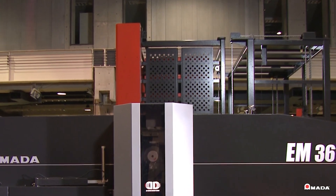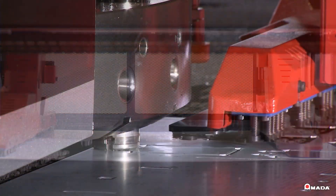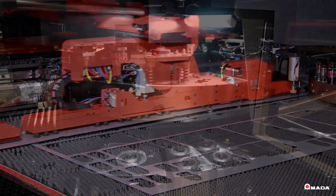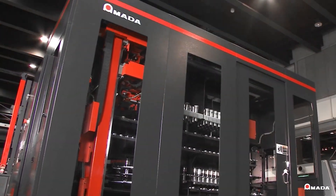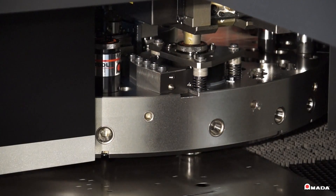The EM-ZRTE can be equipped with a variety of automation systems from single sheet loaders to multiple shelf towers, complete with part separation and stacking abilities. Visit us online to learn more about the EM-ZRTE turret punch press and our full line of innovative manufacturing solutions.